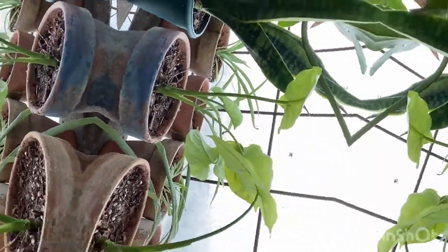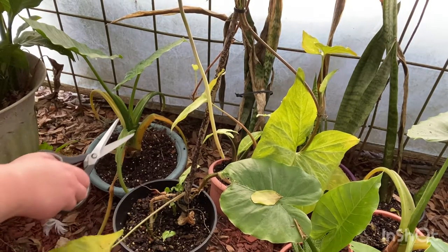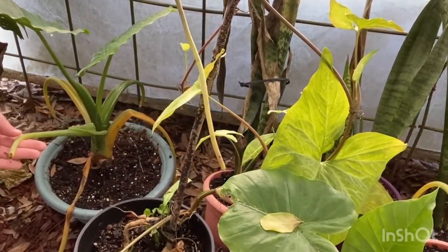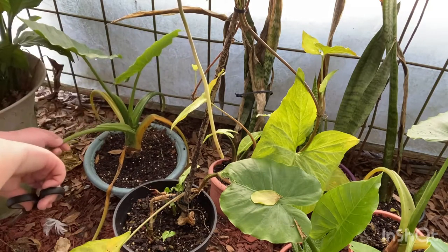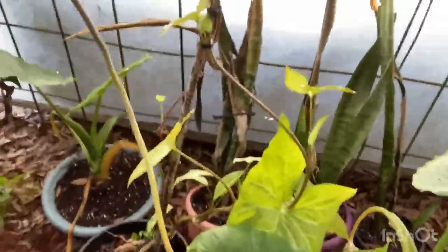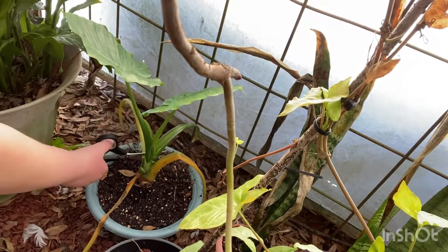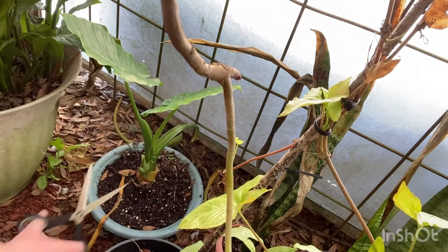Right here we have some pretty sad plants — we have an elephant ear that has no limb on the other end of it, so I'm just going to cut that off. Since this is an elephant ear, I know it's never going to grow back. There are another stem here, and another stem there — pull that off.